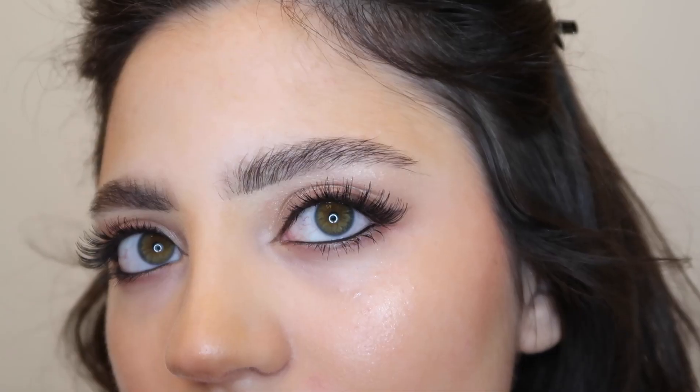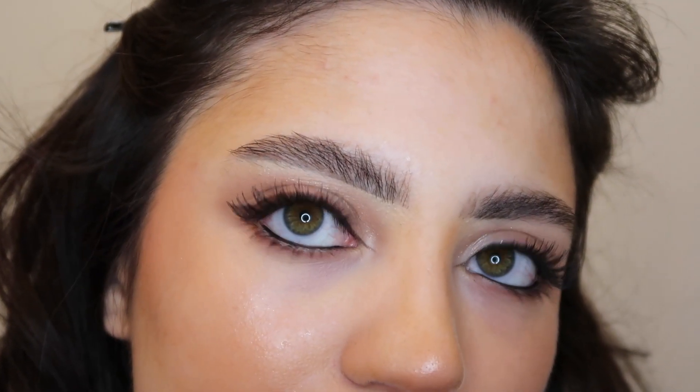I finished off with some Urban Decay setting spray and this is the finished look. Super classic, perfect for the holidays — perfect for Christmas, New Year's — just a simple eye with a bold red lip, can't go wrong with that for the holidays. I hope you guys liked today's video. If you did, be sure to give it a thumbs up and subscribe if you're new. Leave any video requests in the comments below, and make sure you're following me on Instagram at Victoria Gestands and TikTok at Beauty by Victoria C. I hope you all have a Merry Christmas and happy holidays — I'll see you in my next video, thanks for watching, bye!